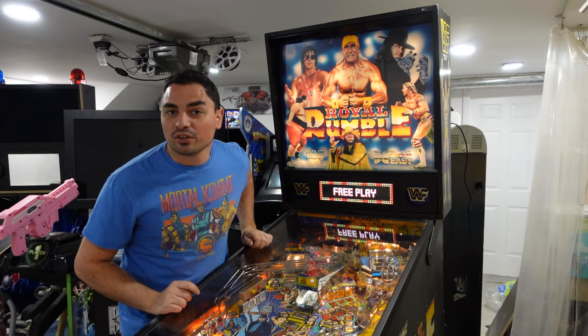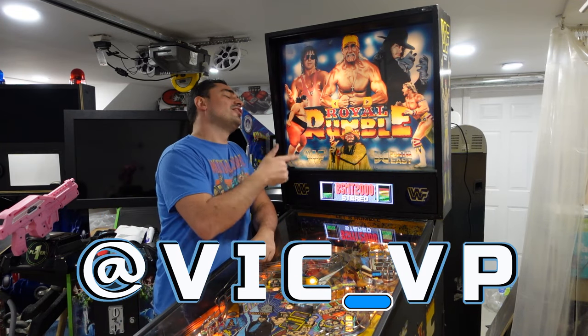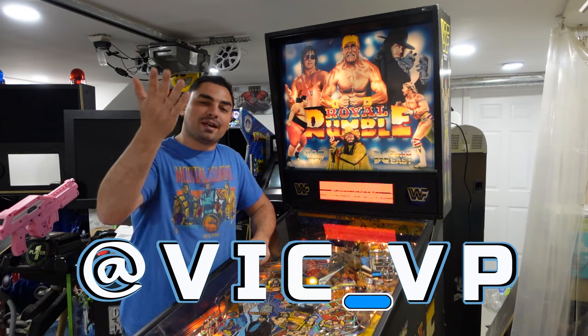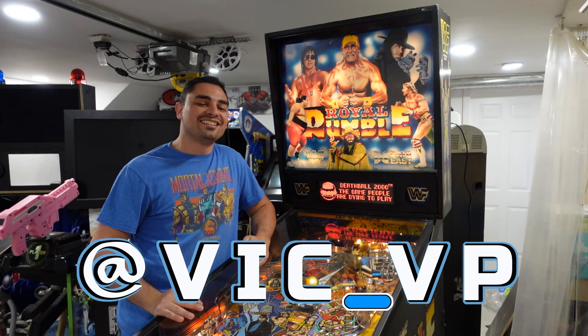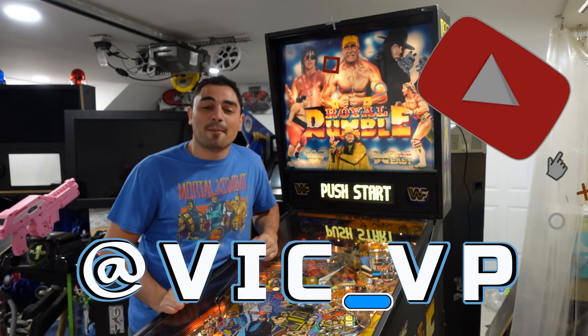Alright guys, follow me on all the socials. Be sure to follow me at Vic underscore VP — you'll see everything behind the scenes, a lot of stuff live in the heat of the moment. Because by the time an actual video goes out, it's been a couple of weeks. Be sure to also like, subscribe, and comment down below.